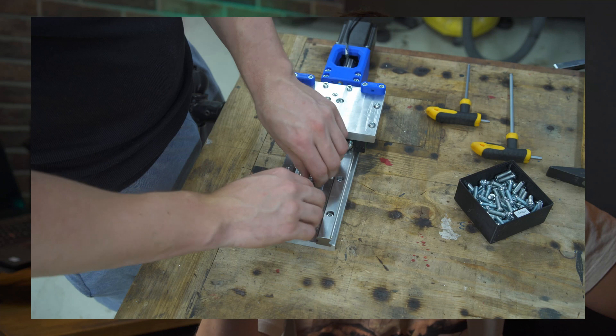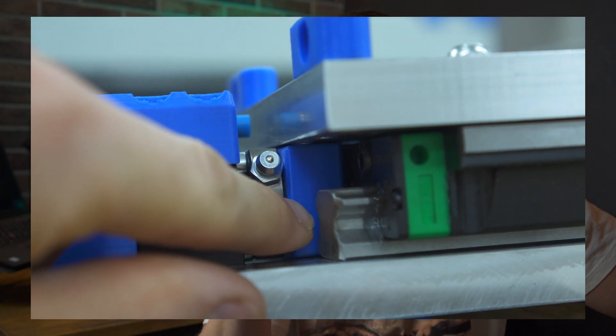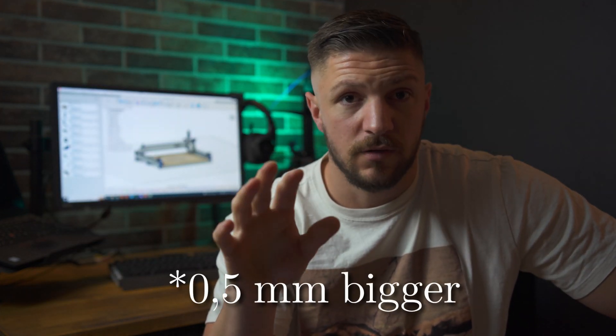After assembling the z-axis I noticed the ball screw binding up near the BK block. I checked the 3D printed ball nut housing and noticed it was half a millimeter too thin, so it bent the ball screw out of alignment. After reprinting the ball nut housing it worked flawlessly.